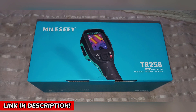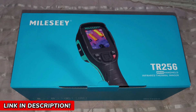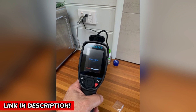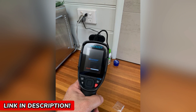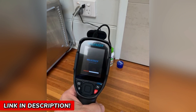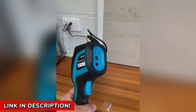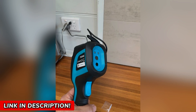Let me paint you a picture. Imagine walking into a job site. Instead of spending hours diagnosing an issue, you scan the area and instantly see what's wrong. You save time, effort, and frustration. Your clients are amazed, your efficiency skyrockets, and your work gets done faster and better. That's the power of the Mile C-TR256E-TR256B.